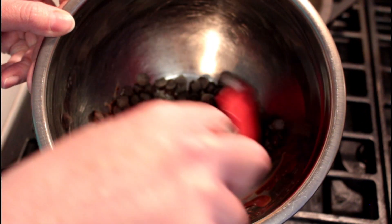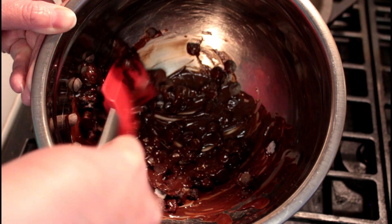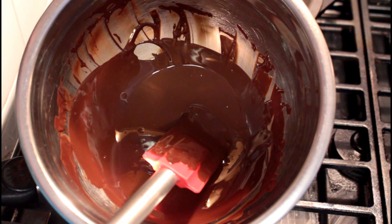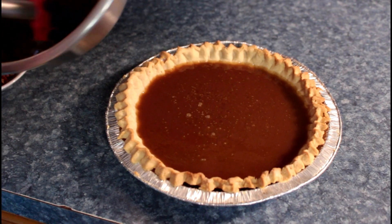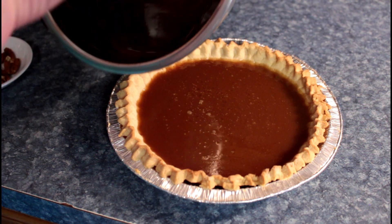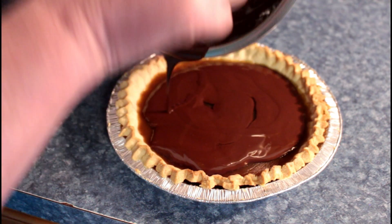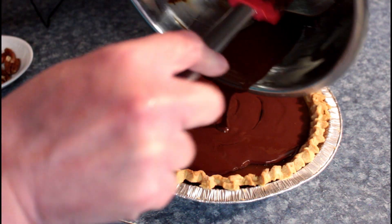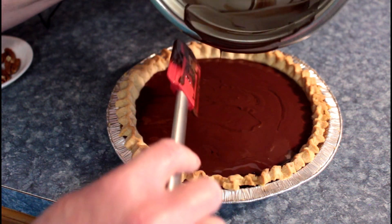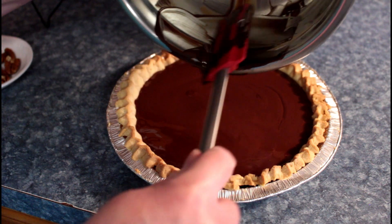Right now we're just going to mix this around until it melts. Just by stirring it around it melts really well — it doesn't take long at all. Make sure you wipe the bottom of your bowl because it'll have condensation on it and you don't want that water dripping on your pie. Then just pour it around. It's a happy pie! It takes a long time to make just because you have to let things set between each session.